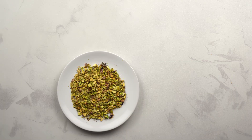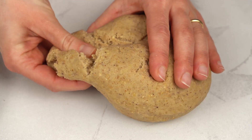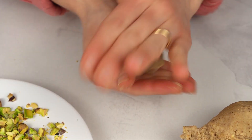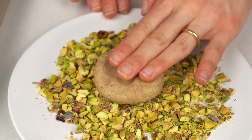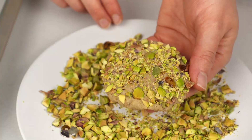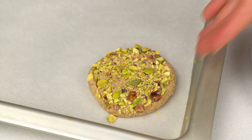Now, grab the pistachios, the dough, and a baking tray. Pinch off some dough and roll it into a ball. Then, press the dough ball over the pistachios, molding it into a cookie. Press down well here — the pistachios need to stick. Put the cookie on the tray and repeat until you have finished the dough.